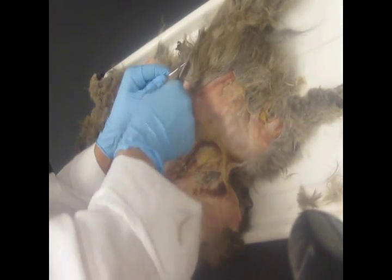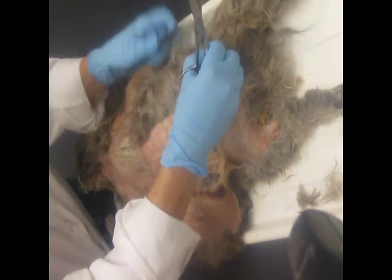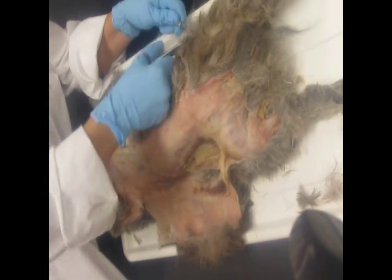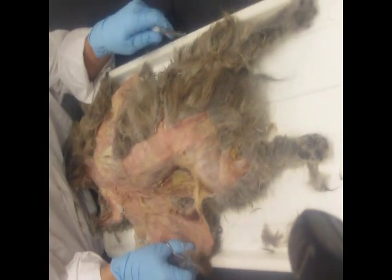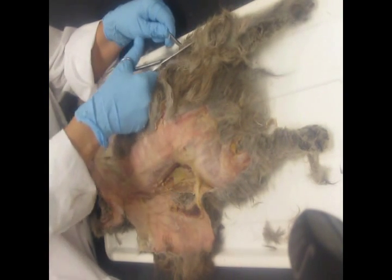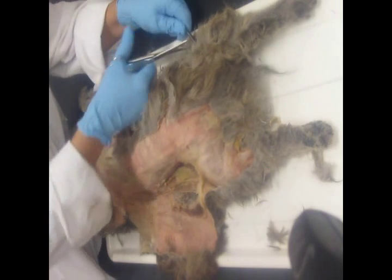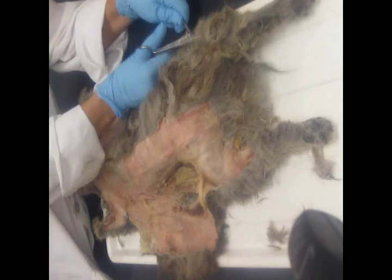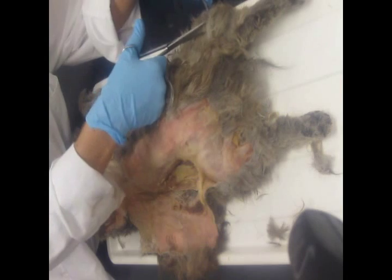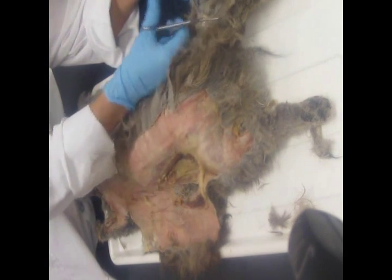Pick up that incision along the back limb — it doesn't matter exactly where you make that cut, just go along the limb all the way to the hock. The hock is equivalent to our ankle on the cat, so you don't need to go any farther than that. The tissue is going to start getting tight along the body, so if it does, you can resort to your scalpel, but scissors work well.